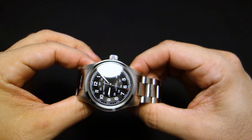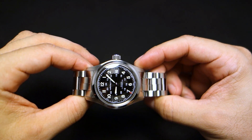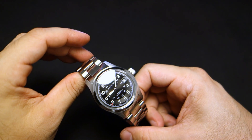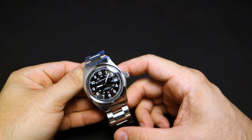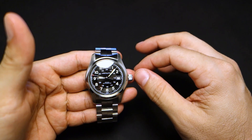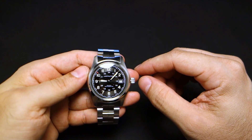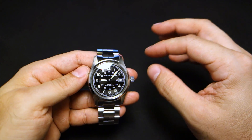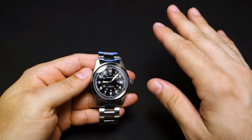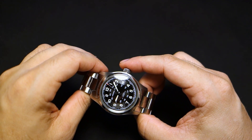This is probably the standard grade ETA 2824-2, as I've timed it for about a week and it consistently gains about 12 seconds per day. Very consistently — it doesn't deviate too much from that plus-12. It's not all over the place like some other movements. It's not like minus 10 one hour and plus 14 another; it's pretty much consistently around plus 10 to plus 14 seconds per day.